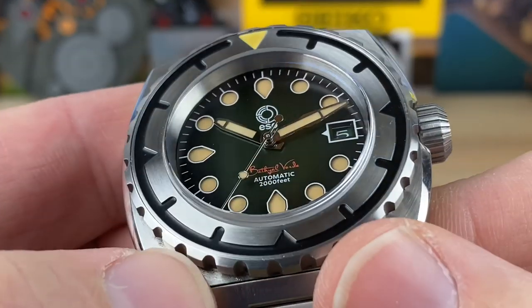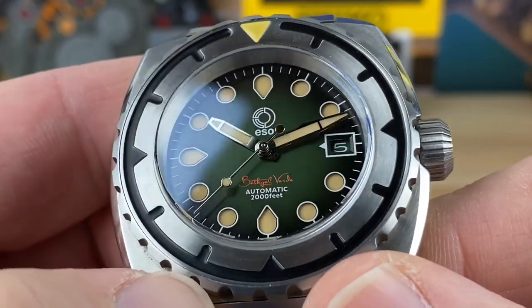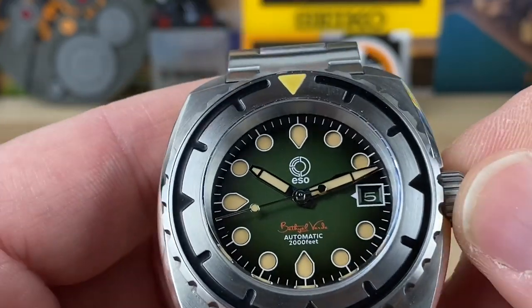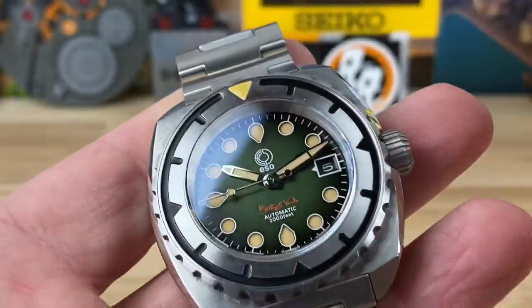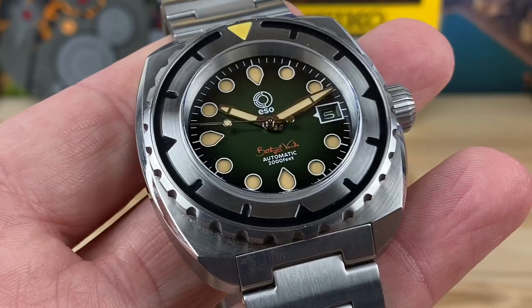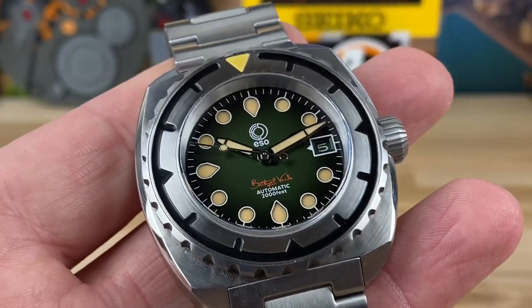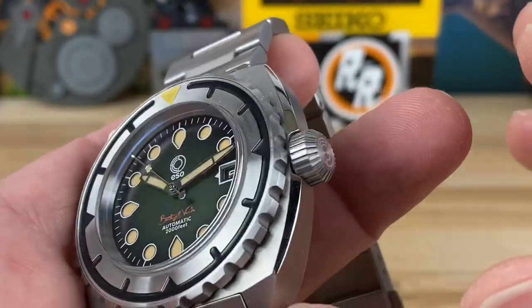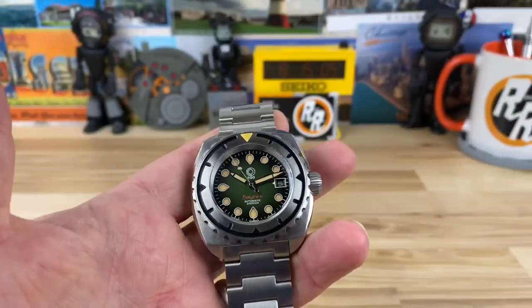You can see a really nice handset there. High polished, with matching lume — Shane said it's a mix compound of BGW9 and C3 and similar compounds. So I'm excited about the lume — it's nice and potent. Let me do that lume shot right now.